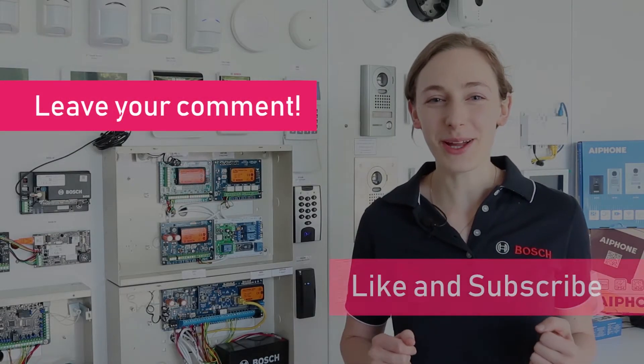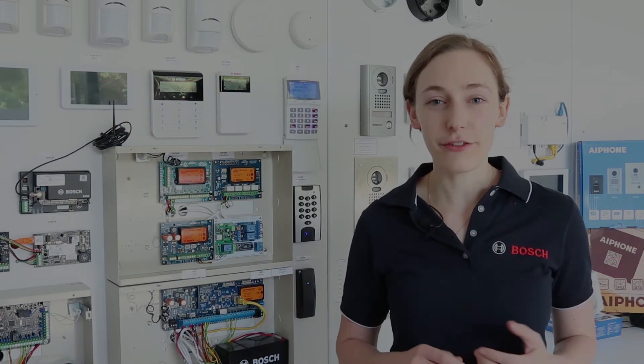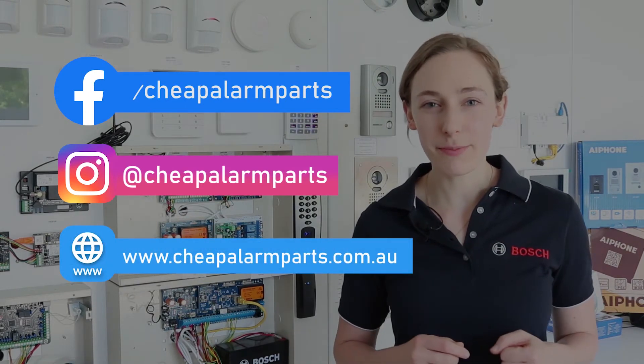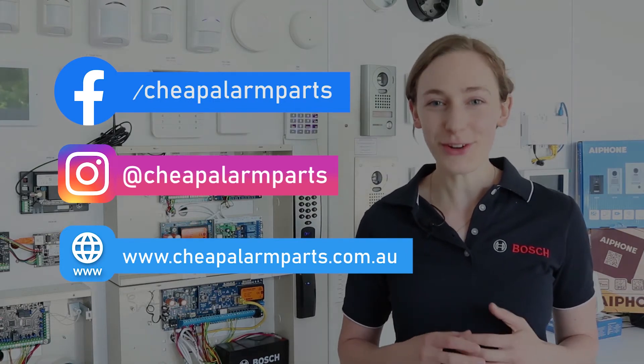See you next time. If you enjoyed this video, leave your comments below and like and subscribe to our channel. Also catch us on Facebook and Instagram, and don't forget to visit our website where you can find all the equipment we've spoken about today at www.cheapalarmparts.com.au. See you next time.